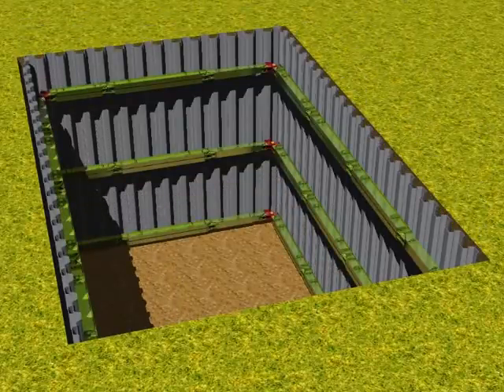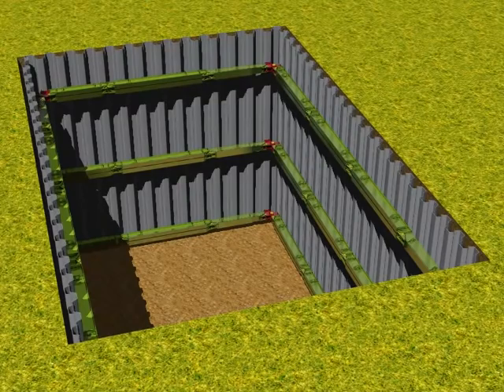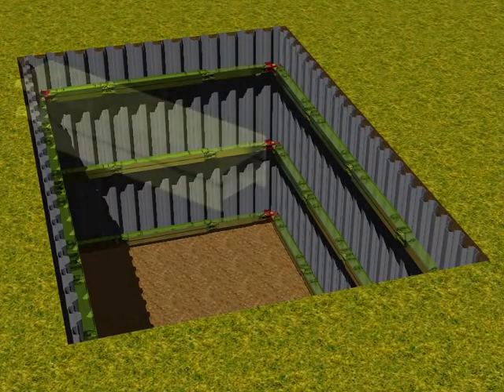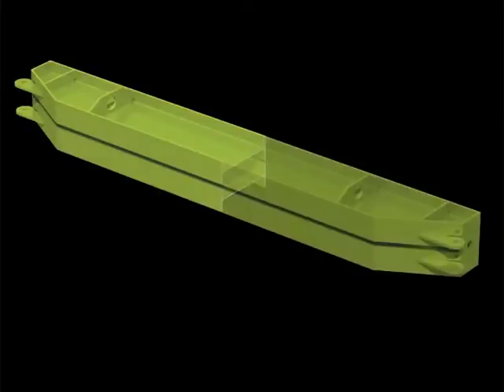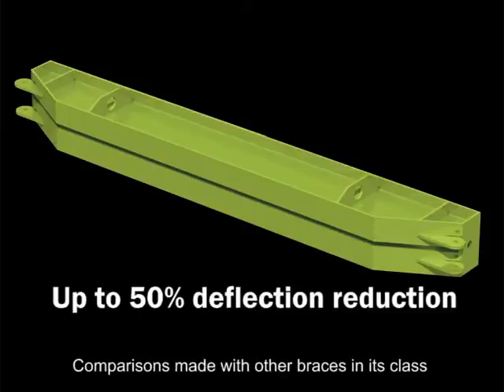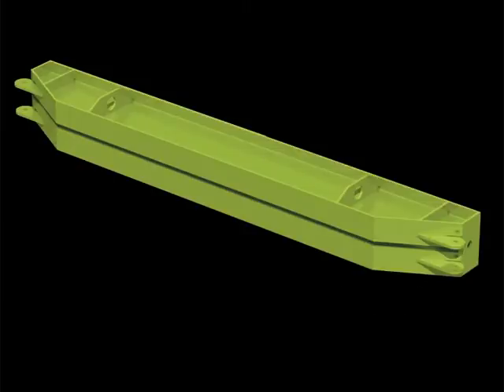Saving time, money and lives. Each of these modules enjoys the integral strength of two steel beams, allowing for a huge reduction of up to 50% deflection for a given load, saving you the need to factor in the usual deflection space which traditional systems have called for.